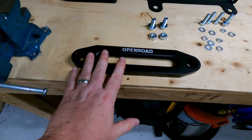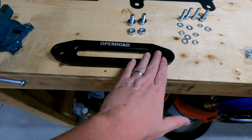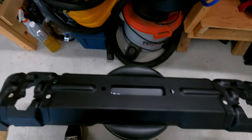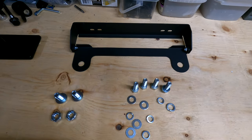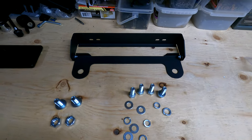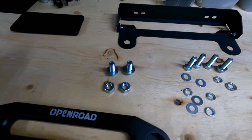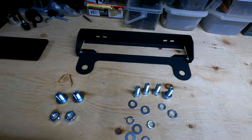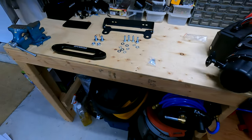I'm putting the open road aluminum fairlead onto the new bumper — the rugged bumper. I bought an Amazon special flip-up for my license plate, so we're going to use this hardware and put that on first behind it. Let's see how this goes.